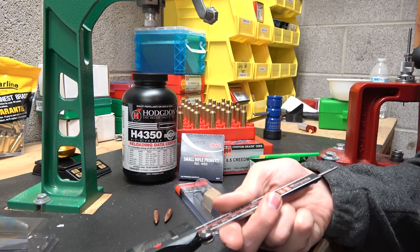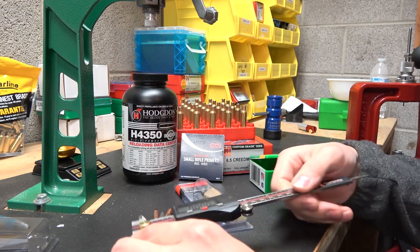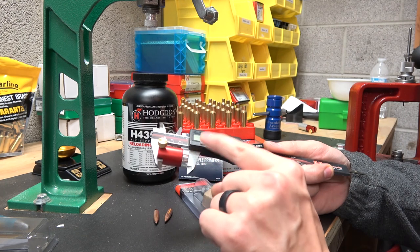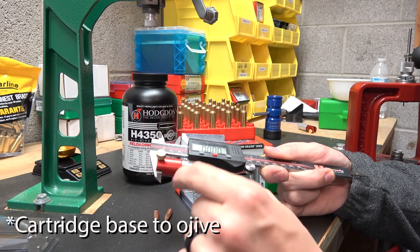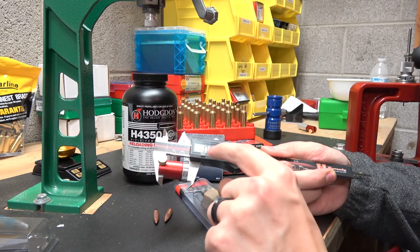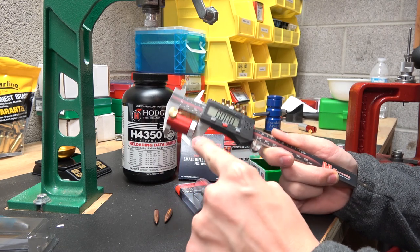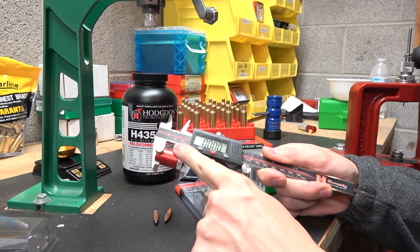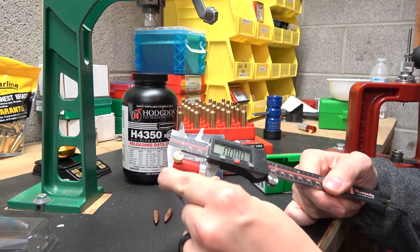That was actually super easy to do with the comparator. I found jam at 2.255 inches on a bullet base to comparator measurement. Now some people say bullet base to ogive, and I'm probably going to keep saying that, even though I know this is just measuring a spot to compare to on the ogive of the bullet. So 2.255 inches.